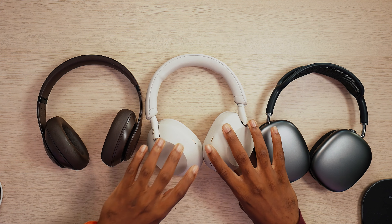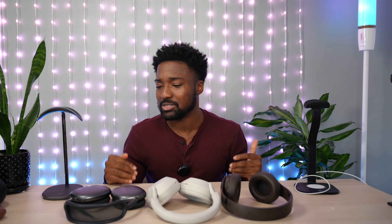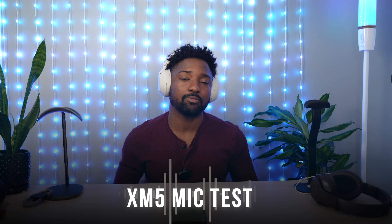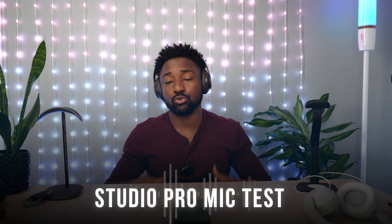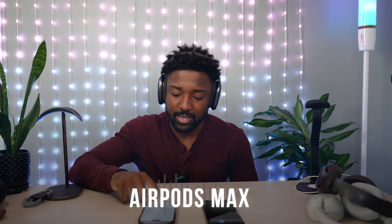These are $350, these are $399, and these are $550 — but you can still get the AirPods Max on sale on Amazon as low as $450. The only thing I didn't test out is the microphone quality. This is the Sony XM5s microphone test — let me know in the comments what you guys think. And here's how the Beats Studio Pro sounds like, and here's how the AirPods Max sounds like.